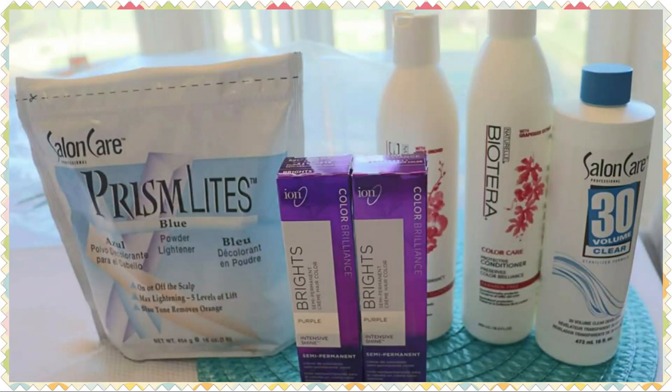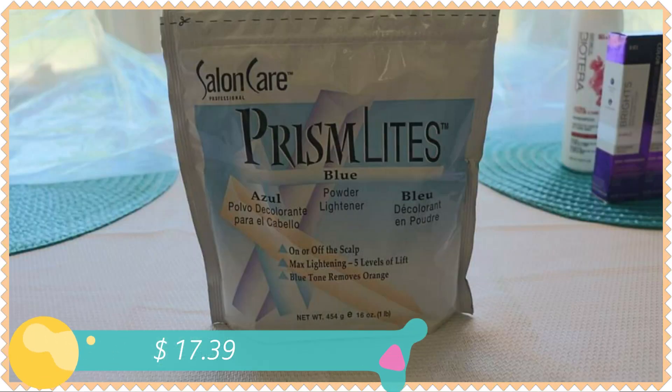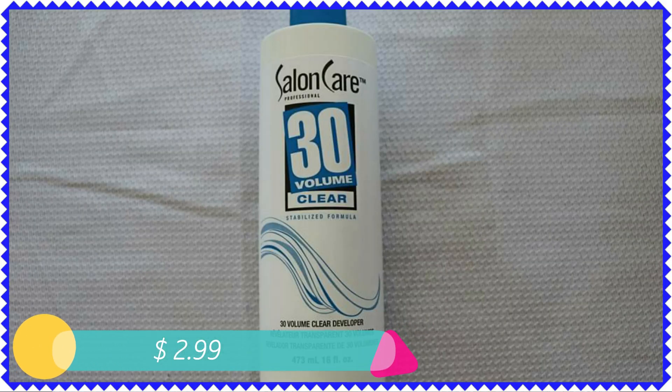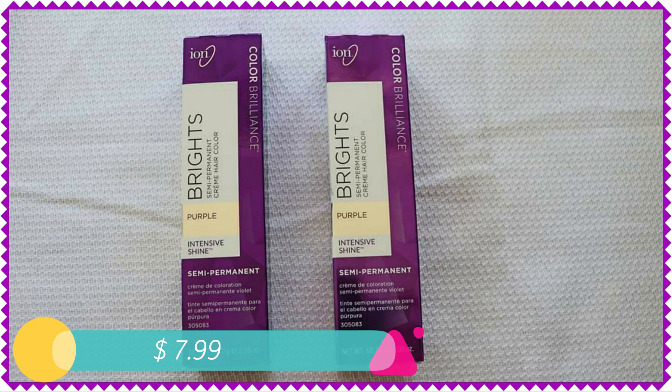These are the materials you're going to need. I got all these from Sally's. The hair dye that is purple, I ended up returning that and got a different color. The blue powder I paid $17.39, the clear developer I paid $2.99, and the hair dye I paid $7.99.